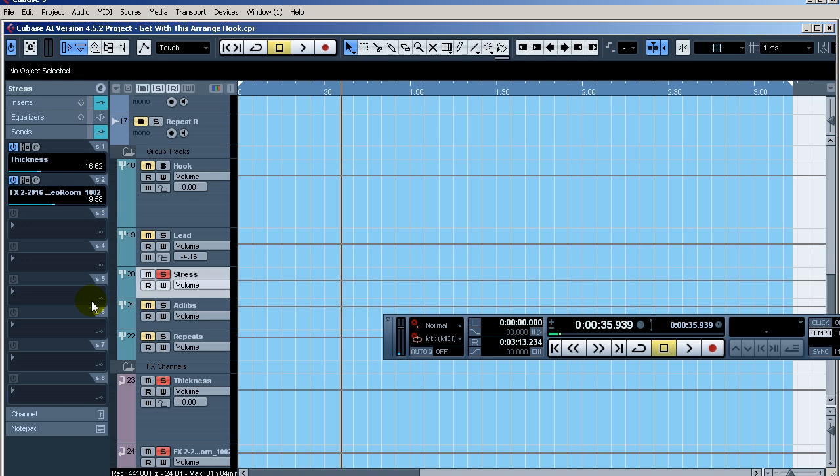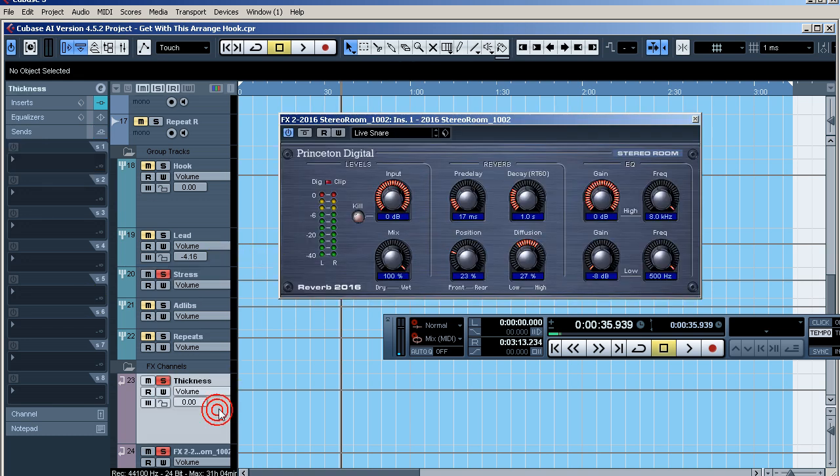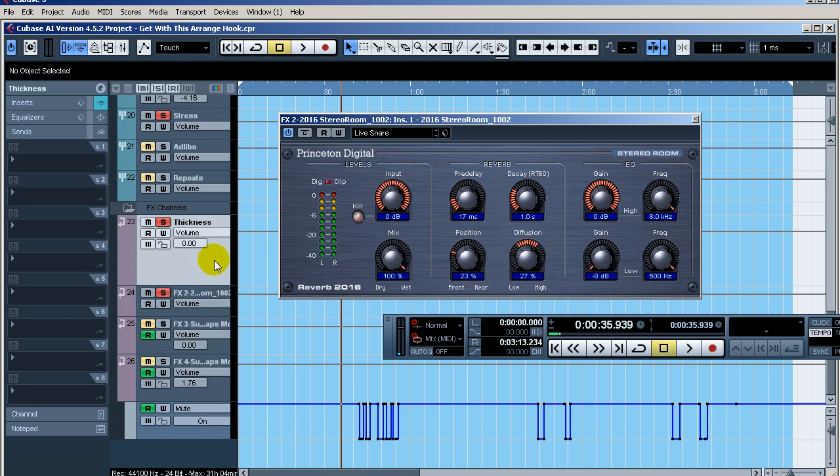As far as sends, I'm adding some reverb — I believe it's the same reverb setting I'm using for the lead vocals. I usually have a forward reverb for things in the front of the mix, like my lead vocals, and a different reverb for things I want to push back. The stress overdubs are part of the lead vocals so I just use the same reverb on those. My ad libs and repeats will likely use a different reverb setting, pushed a little more to the rear.